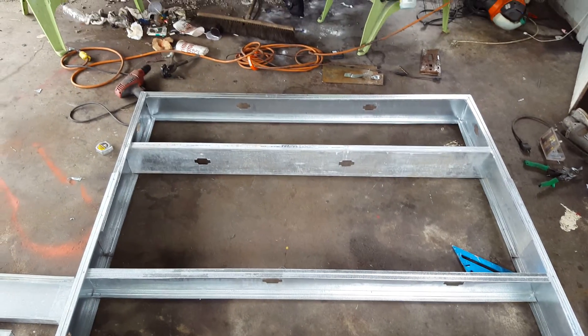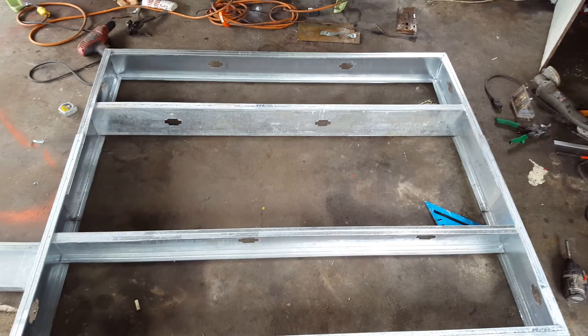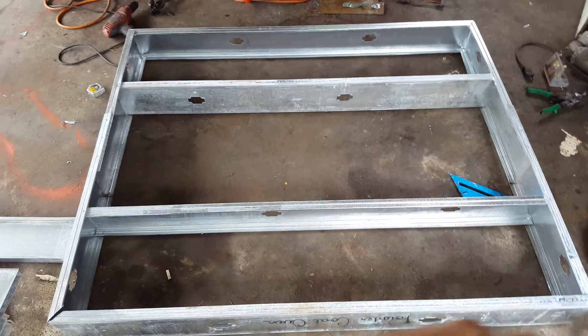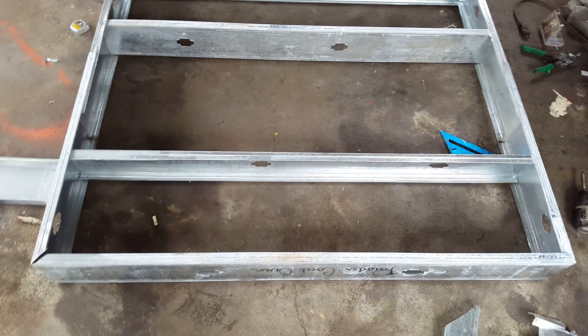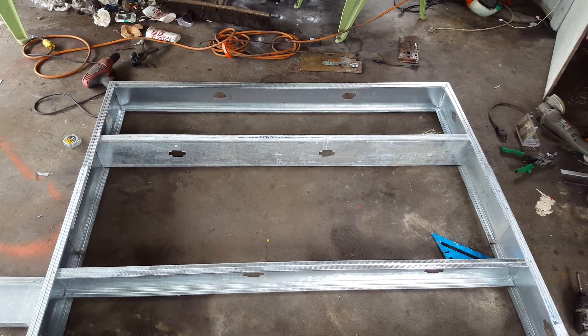And there'll be a window in the door so you can see in. It's looking like it's going to be five foot by something or other square.